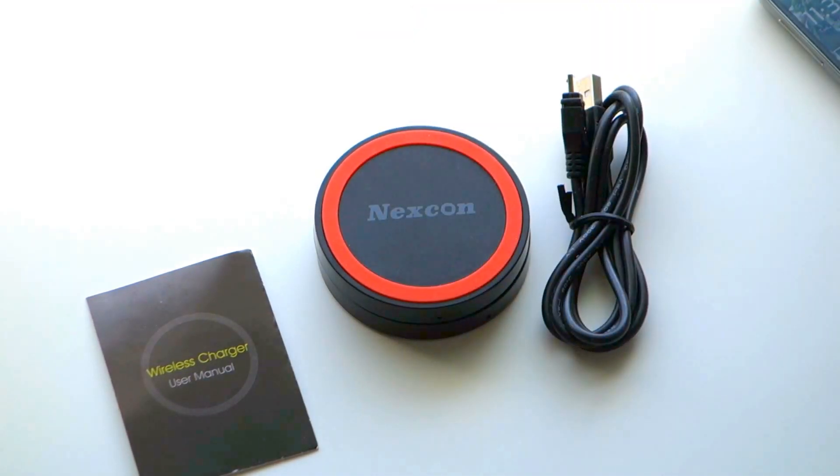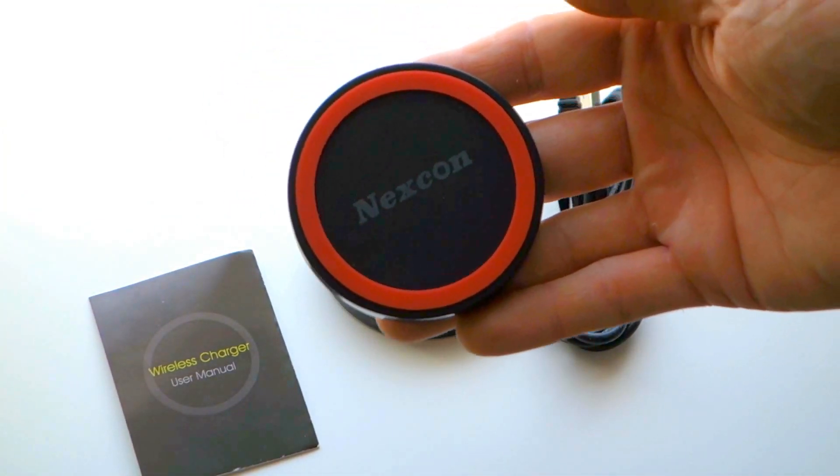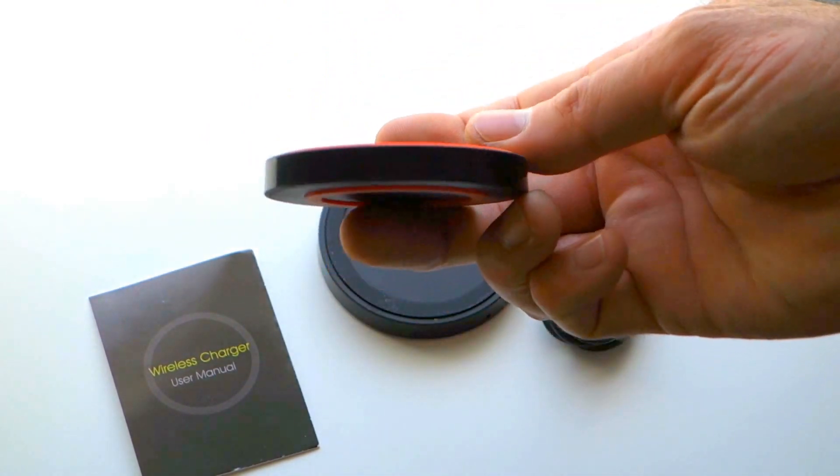Inside the box, Nexcon includes the QI charger, which is available in a variety of colors, a charging cable, and a user manual.